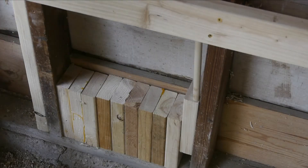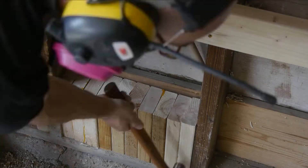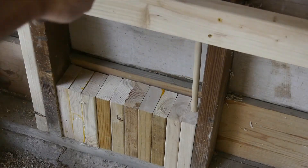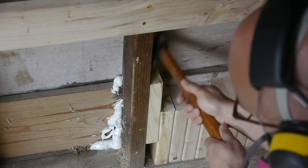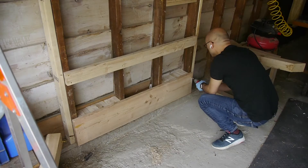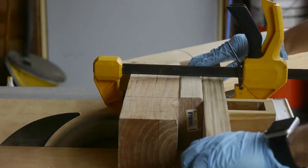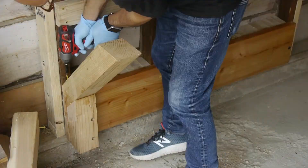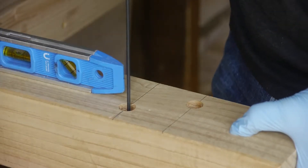Relying just on the studs seemed a little weak, so I added a bunch of 2x4 cutoffs to add a lot more mass to the wall. Then I'll get a nice ledger board screwed in here, and ultimately I'll put six-inch lag screws into the angle brackets through the ledger and into that wall cavity I've stacked with 2x4s.